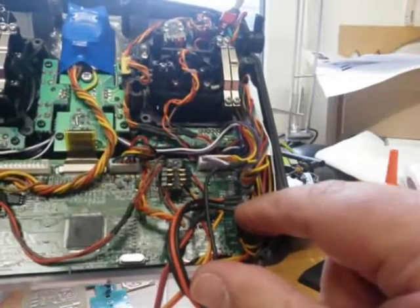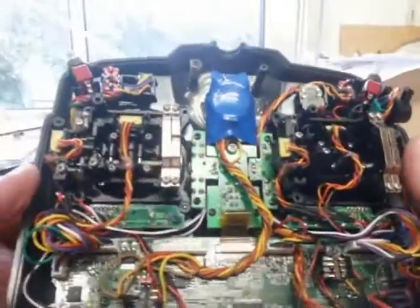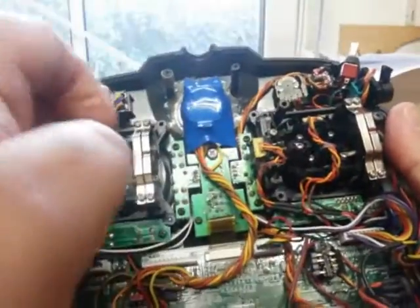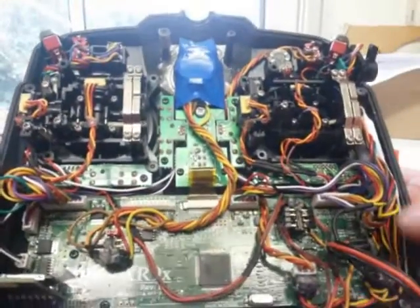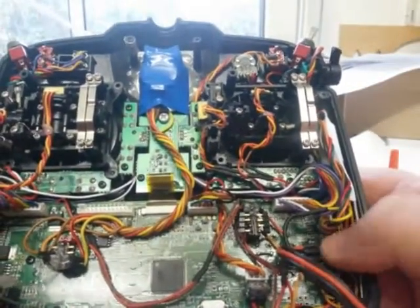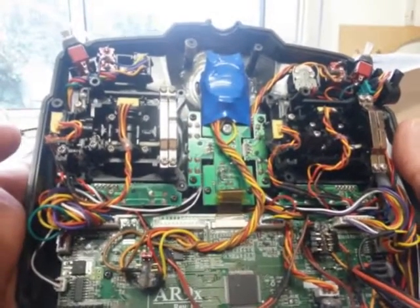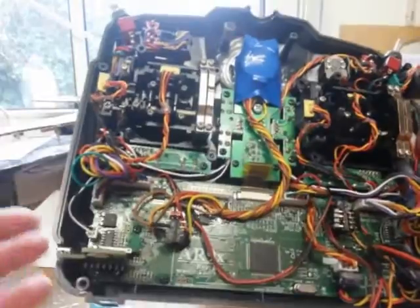You can use these inputs to control four push buttons on the back of the radio, or you can use them to make two-position switches or convert two-position switches into three-position switches. You can take any of these switches and use one or all of these digital inputs to transform them into three-position switches, or just add extra two-position switches. I added four of them on the back — there are four digital inputs you can use for whatever you like.